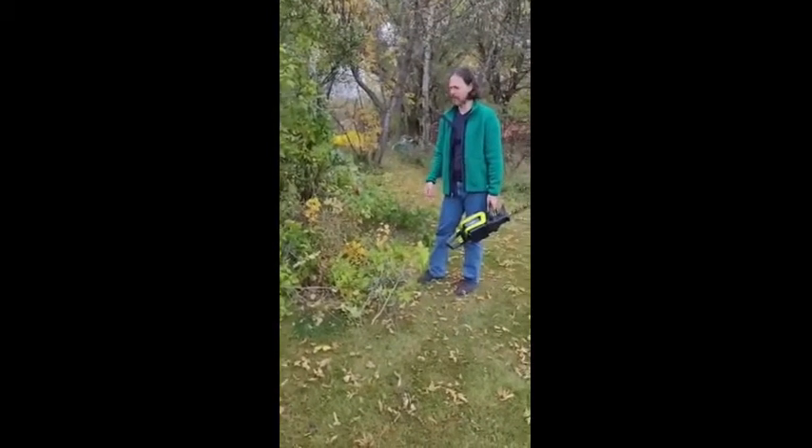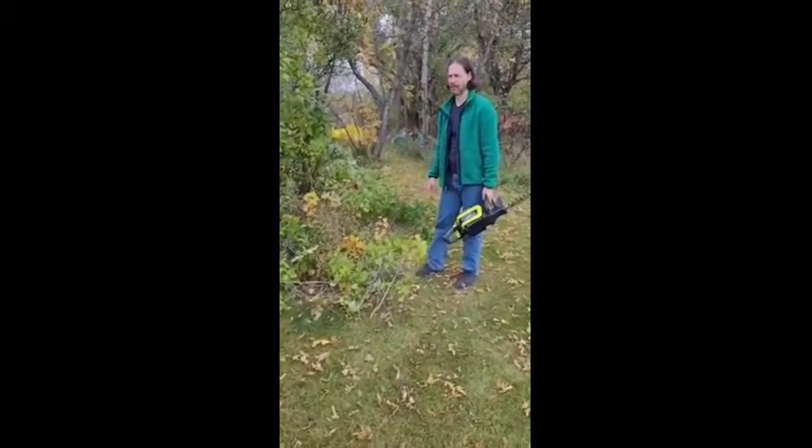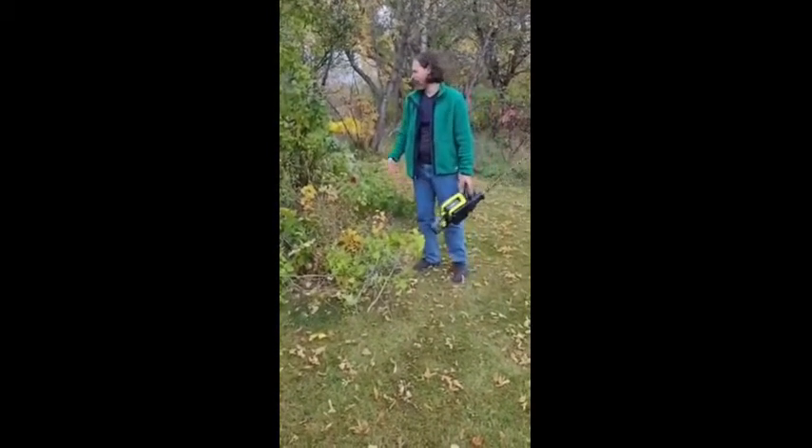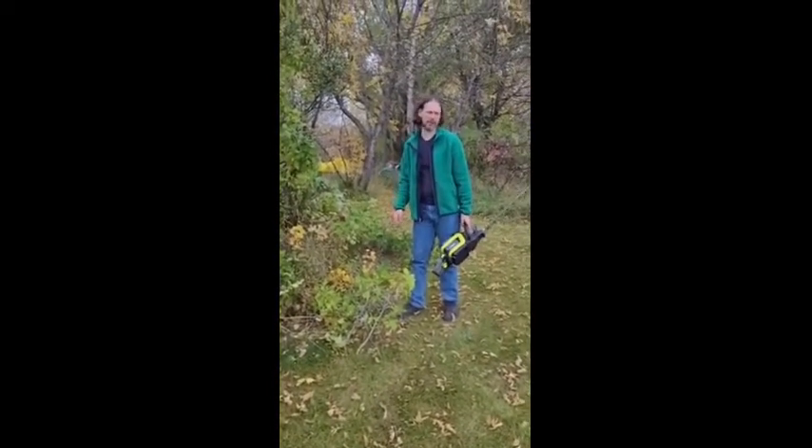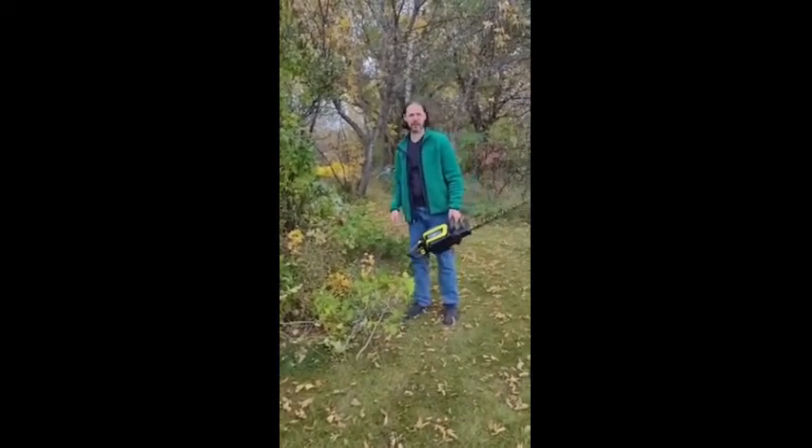On the smaller branches, this thing goes through it in half a second. On the thicker diameter ones, I'll give it maybe two or three seconds, but it still cuts through it like a hot knife through butter.